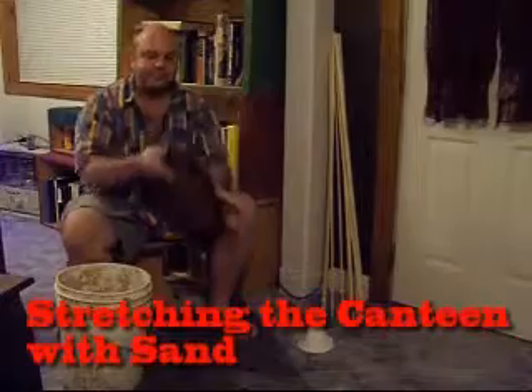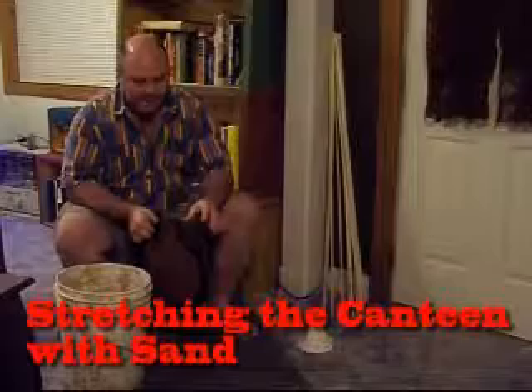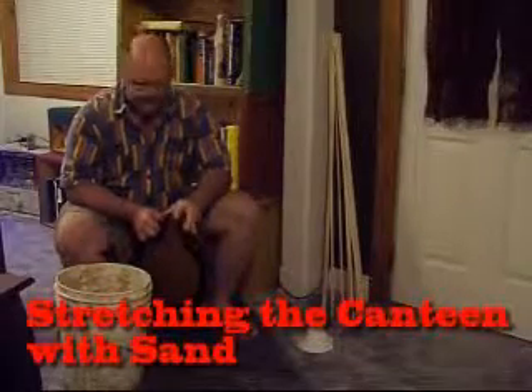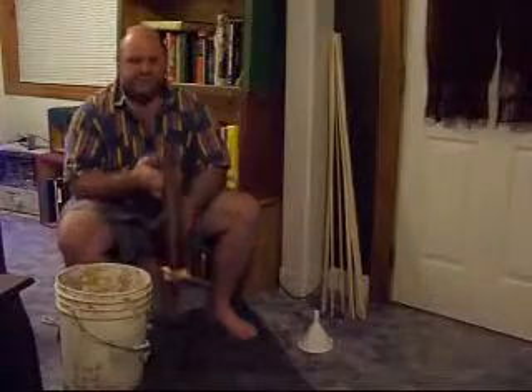Here's our soaked canteen. What we're going to do now is start packing this with as much sand as we can get into it, so that it'll wind up stretching out this way so that it'll hold more water. Depending on what weight of leather you use, it may take more or less time. They'll stretch differently — they won't always be even. With this one, I have one side of the leather that's a little bit heavier than the other, so one side is probably going to stretch more than the other.